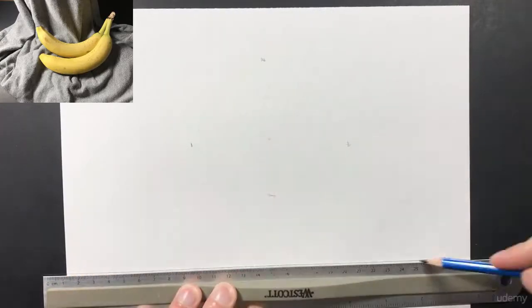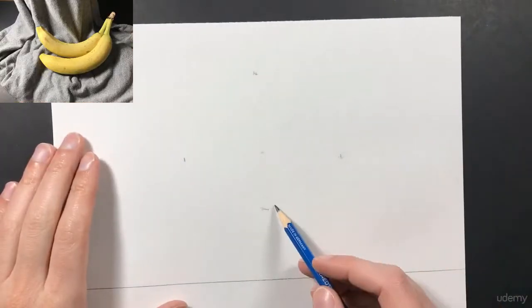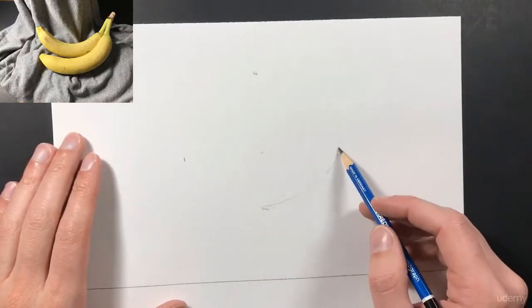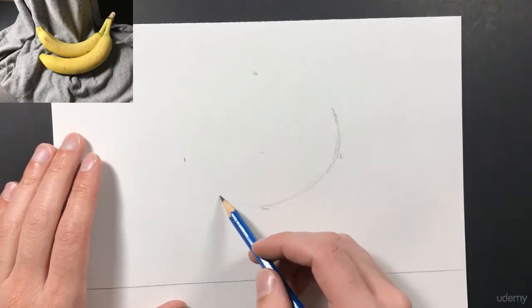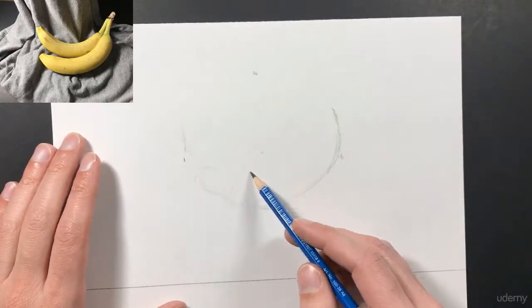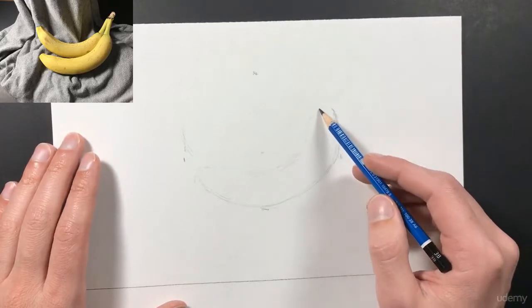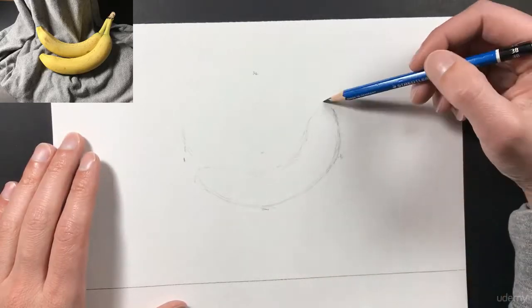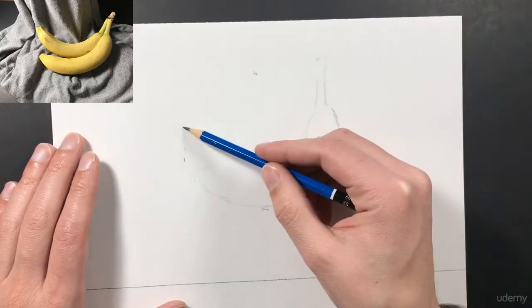I'm going to go ahead and draw a line down here at the bottom so I have more of a composition. Then I'm going to start lightly sketching in the shape of my banana. Remember to always keep things light until you know exactly where you want them, because otherwise it's going to be very difficult to erase things. No detail yet — just the basic shape. These are just the contouring lines.